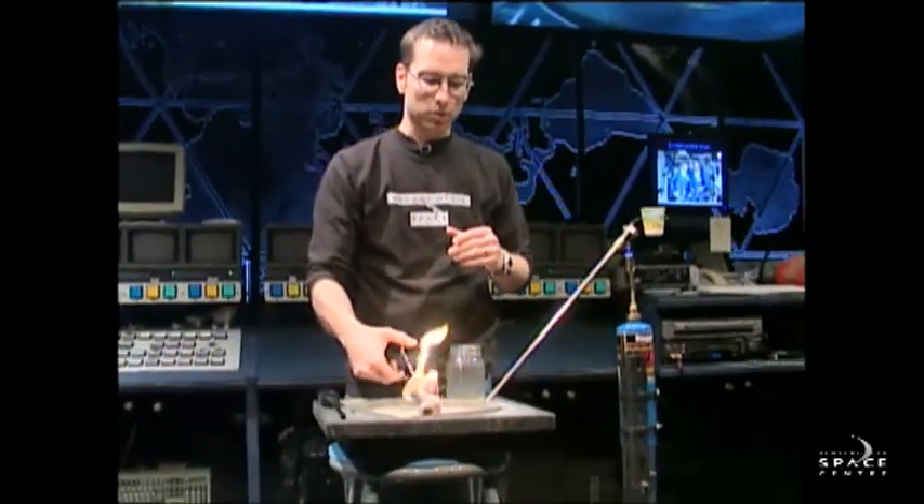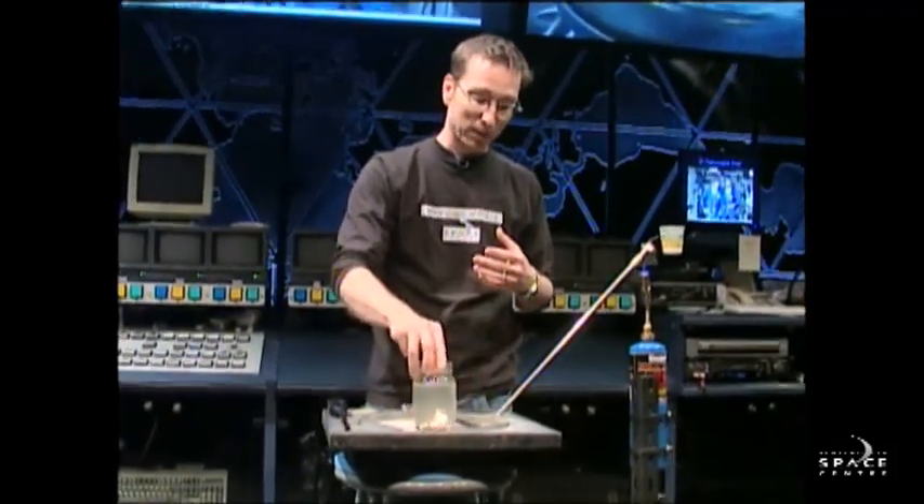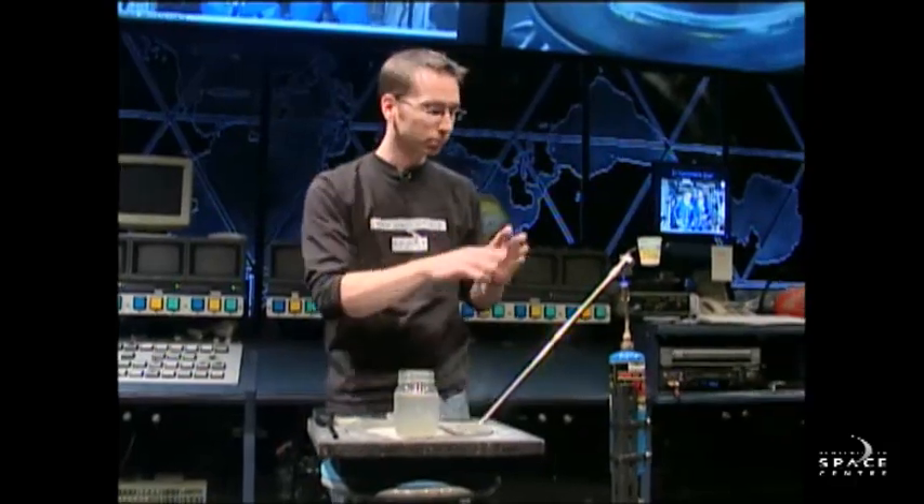Now, astronauts can be exposed to temperatures of up to 150 degrees out in space, and we want to try and keep the astronauts safe. So, what do we do? Well, I'm going to show you.